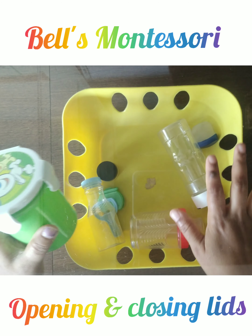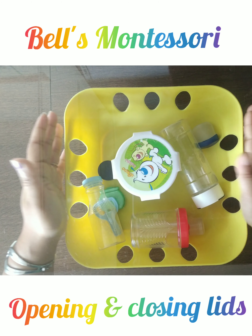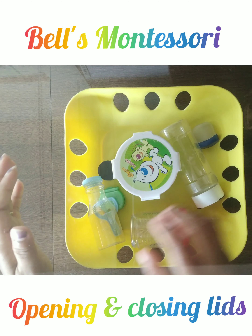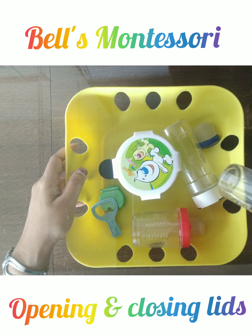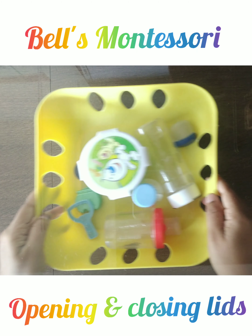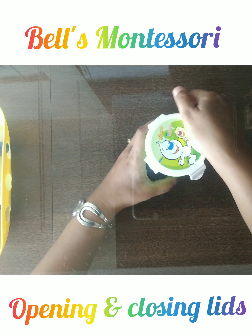Here I have taken more than five to ten items. You can take a bowl, a basket, or a tray — whatever you have — and choose a variety of lids that are a little challenging for the child to open and close. Let me just do the activity now.